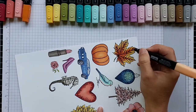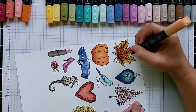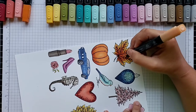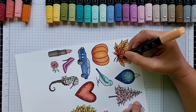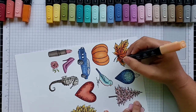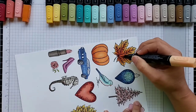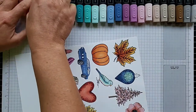When you start, I really encourage you to just color an image and see how it looks, then go in and add a little bit of dark. If you're starting with this leaf, you can just add one color in the veins and work on blending that — you don't have to start with this many colors.